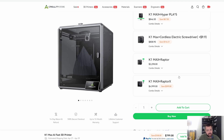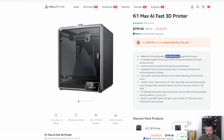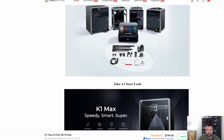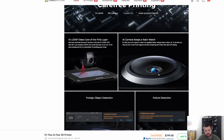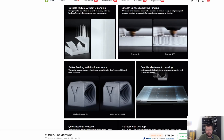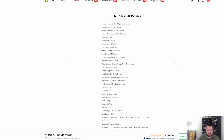Moving on to the K1 Max. With Creality it's like they're hit or miss. At $799, you have to go up over a thousand for the K2 which a lot of people love. You're at 300 by 300 by 300 for $800 — is it worth it? I've seen a lot of sales on this printer. The K1 Max is basically a bigger K1C. I've seen people pick up this printer and they're happy with it, some people aren't. I'll probably watch some review videos on the K1 Max to see if it's worth it.